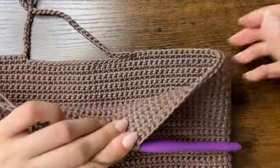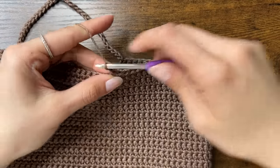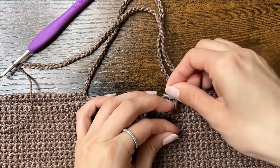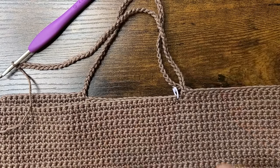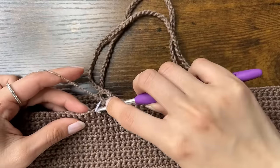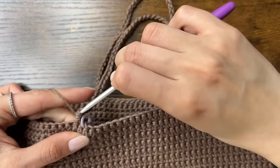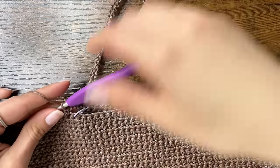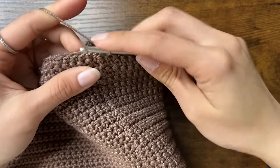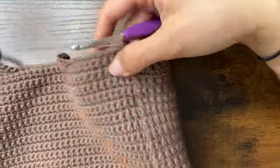Then we will continue single crochets until we have 38 single crochets after those 50 chains. Now we are at step 4, and we will chain 50 again. Then skip 20 stitches — I have a stitch marker in the first stitch and then a stitch marker in the 20th stitch, and we're going to work our single crochet into the stitch to the left of the 20th stitch, basically the 21st stitch. Once we do that single crochet, we're going to continue single crocheting until the end of the round — that should be 23 stitches. Once we reach the end, we'll slip stitch, chain 1, turn, and start the next round.